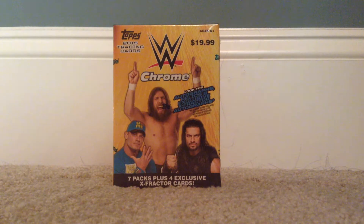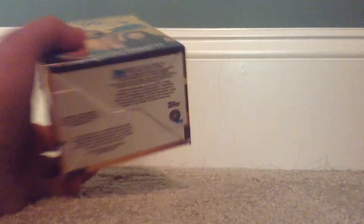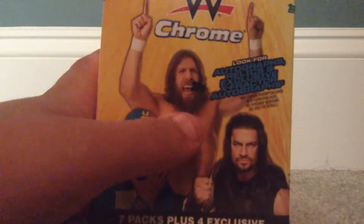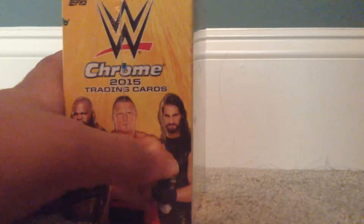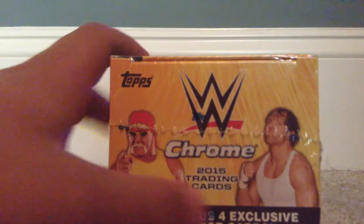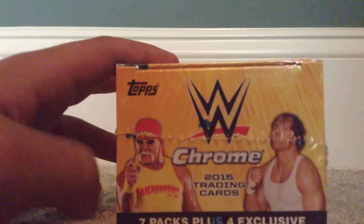Alright, here's the card break. I got a whole box of WWE Chrome cards right here. On the front you got John Cena, Daniel Bryan, Roman Reigns. You got Mark Henry, Seth Rollins, Brock Lesnar, and Daniel Bryan on the front again. And on the very top we got Dean Ambrose and Hulk Hogan.